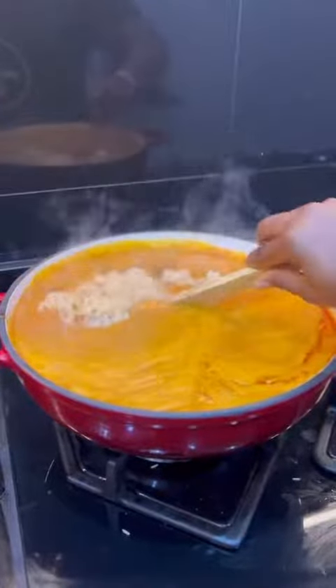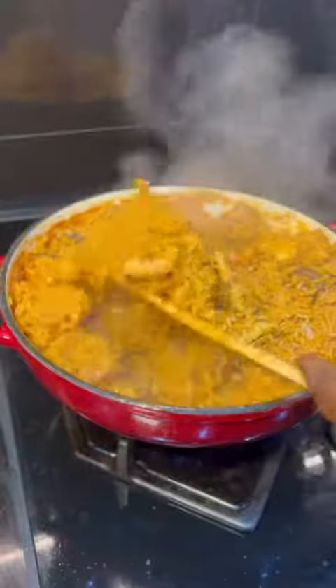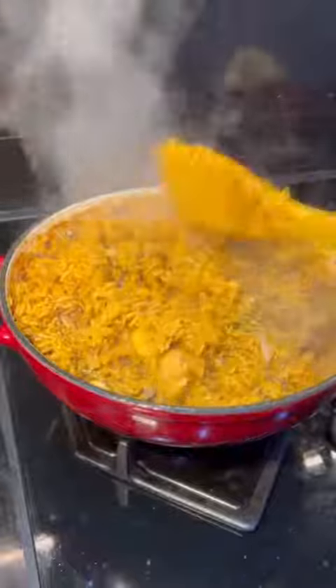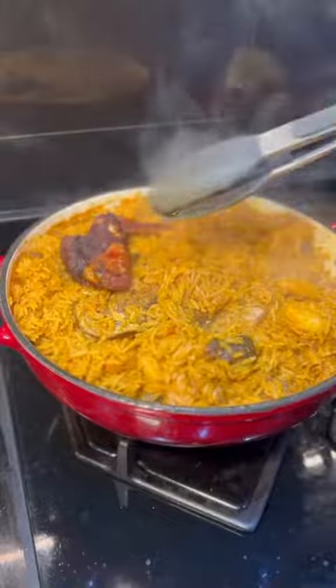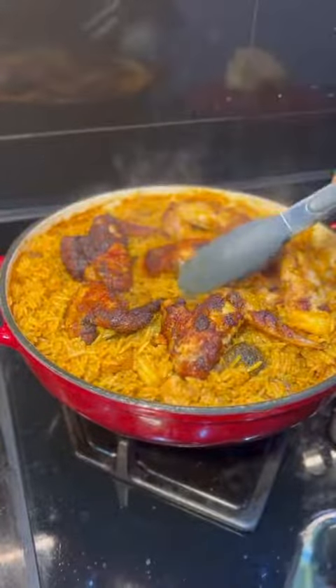Feel free to use any other kind of rice you have readily available. Give it a good mix and allow it to cook until the rice is ready. Guys, you should try this recipe because this rice is sweet — I'm not joking. Let me know in the comment section if you would try this, and also have you RSVP'd for the cookout?